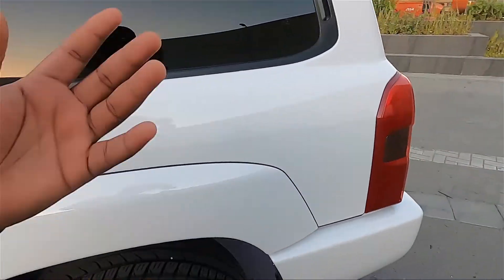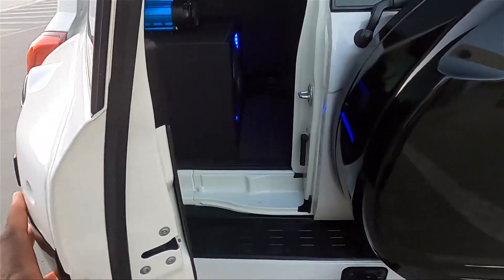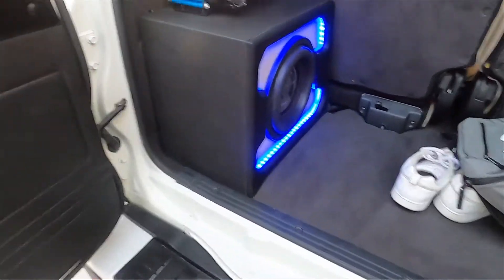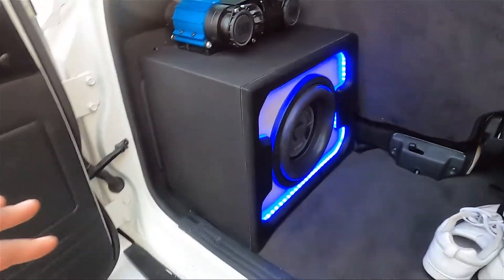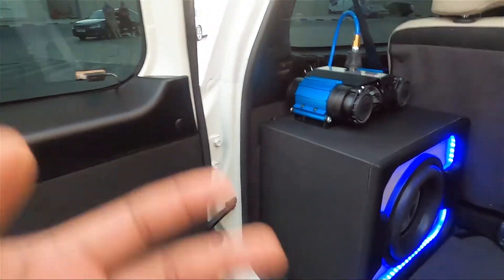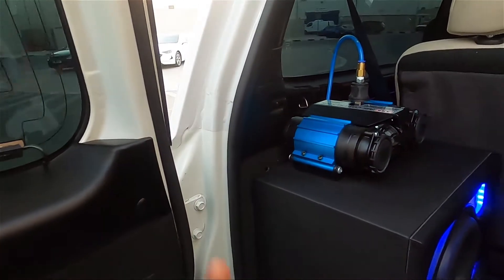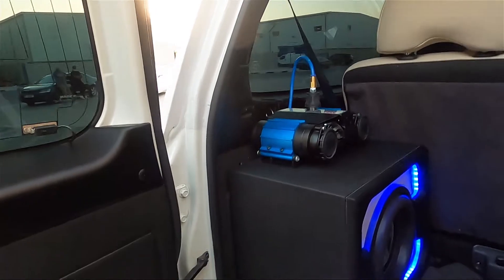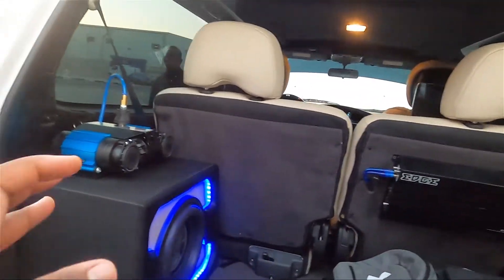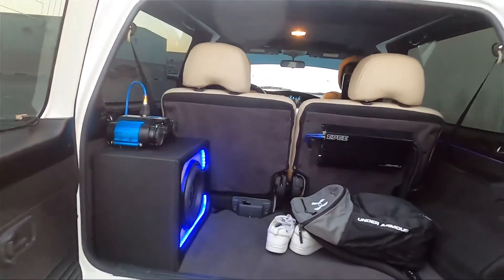I'm going to bring you around back to show you another modification on this vehicle. As you can see, it has a pretty expensive audio system, and it has an air compressor so you can drop the tire pressure — because, as I said, this car is built to go off-road. You can drop the tire pressure and pump it right back up. It doesn't have air suspension, but it does have a manually adjustable suspension.